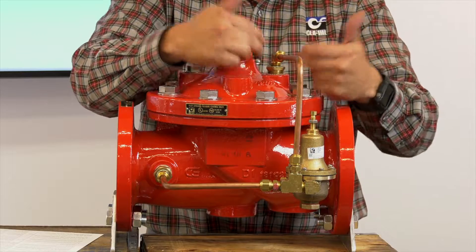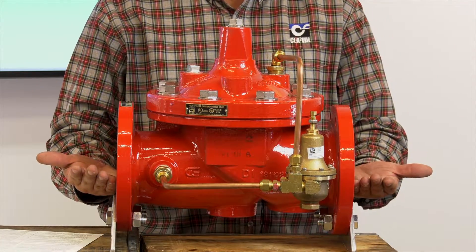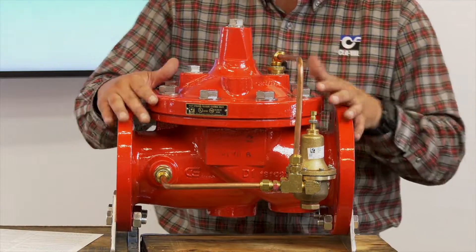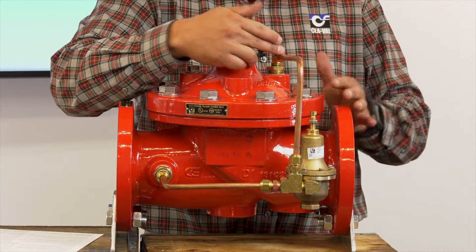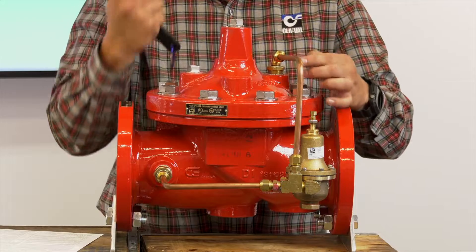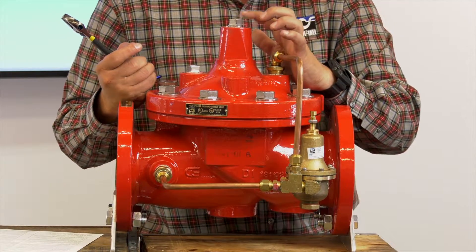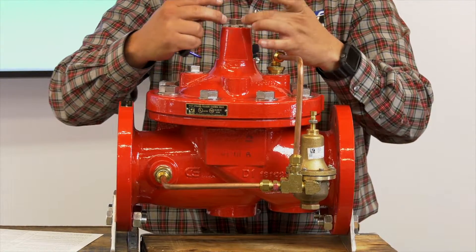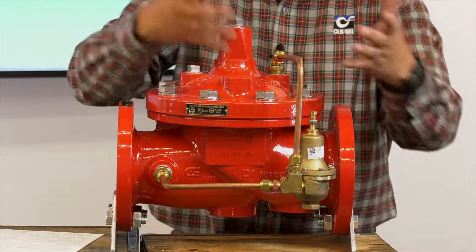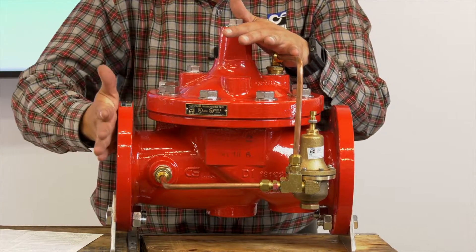Once we have water on the cover of the valve, we fill this small section of pipe with water as well. Initially this valve will want to open up, which is why you may discharge a little water on the downstream side. Once that happens, water is on the cover and the valve closes. We then bleed the air from the high points — loosen this fitting here until we get a steady stream of water, and also loosen this cover plug slightly until water drips from the threads. Do not remove the plug entirely. Once we've removed the air from the cover, we fully open our upstream gate valve so we have full pressure to the valve with air bled.